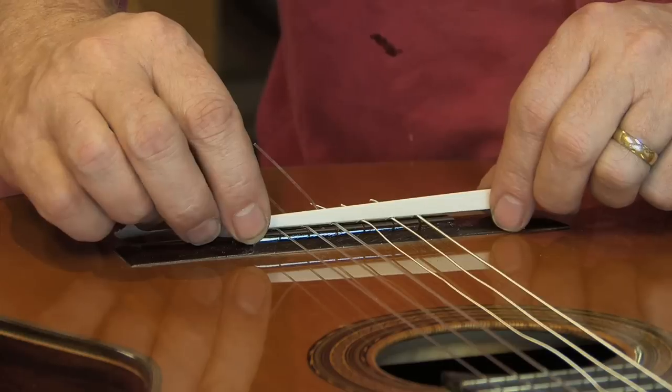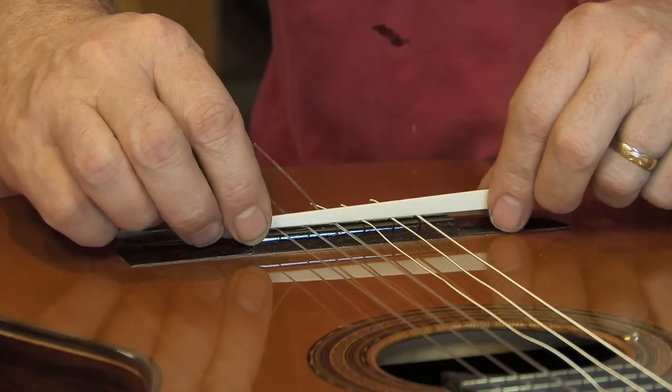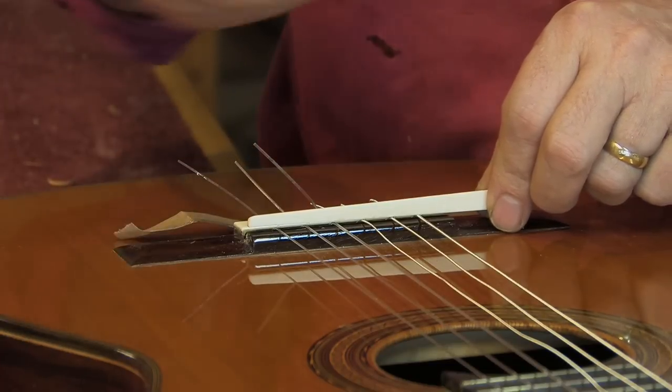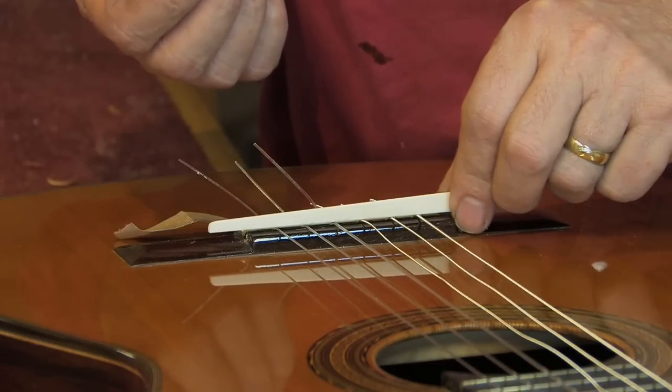If you're going on tour and traveling to different parts of the world where the humidity is different and the guitar reacts, you can raise and lower the action accordingly.